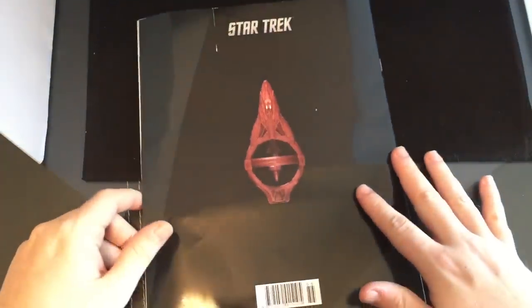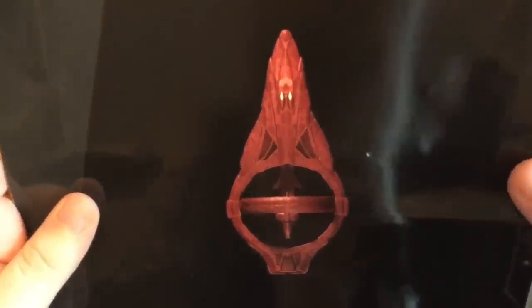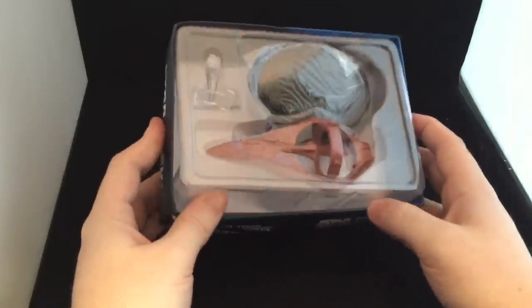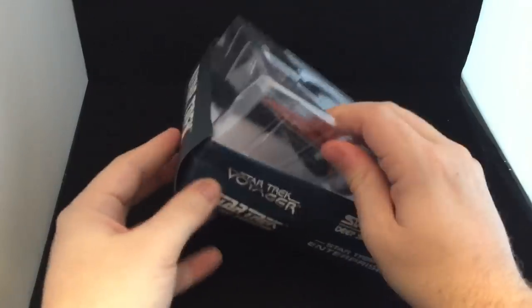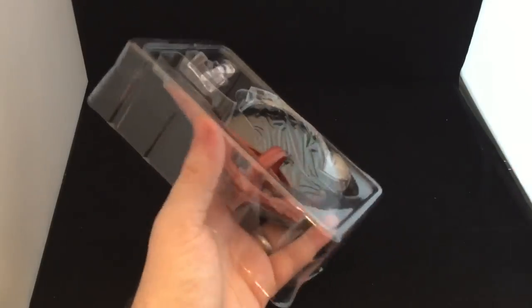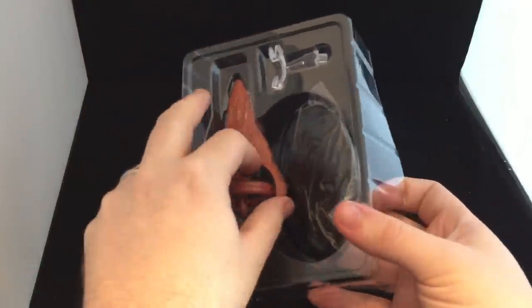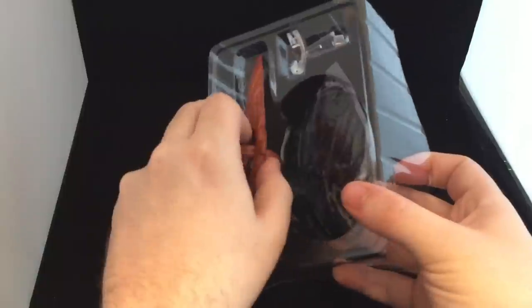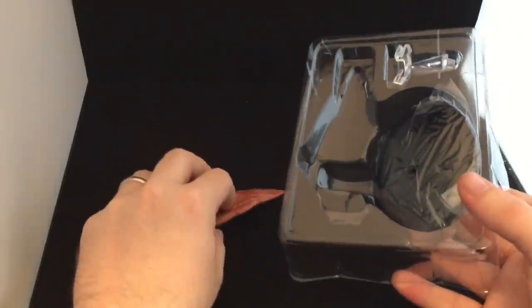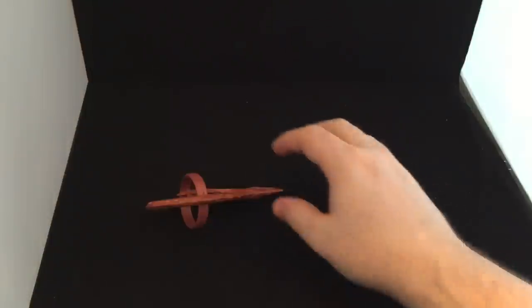That concludes the magazine, so let's have a look at this model. Let's cut her out on the back graphic. I'd like to thank everyone who's entered the competition in the last Star Trek Starships video to win a Nausicaan Raider — that's still open until the end of the month, so check out my previous review. Everything seems fine on the model. Pop out the base, pop out the stand — because I'm all about that base. Just ignore me, it's one of those mornings.